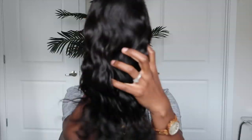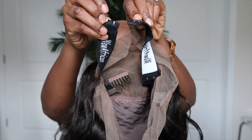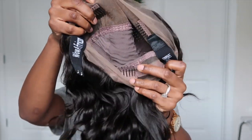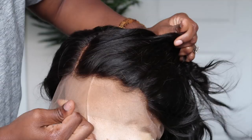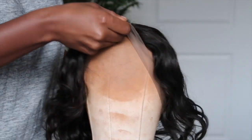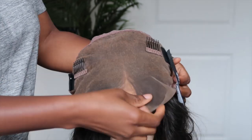Their units are always on point, and you could put this one on, do nothing, and it'd be great — it's literally a grab and go. This is a 360 unit and it does come with an elastic band, as I shared in my previous video. Units with this type of cap construction are gonna be very good for your edges and just the overall health of your hair when using it as a protective style. WowAfrican units are always very beginner friendly — everything has already been done. If you wanna customize and do extra, you can, but you really don't need to. The way that they plucked the hairline, bleached the knots, and pre-styled the unit prior to receiving it was done very nicely.